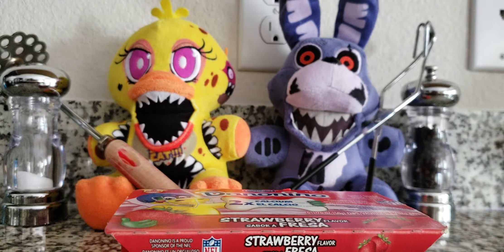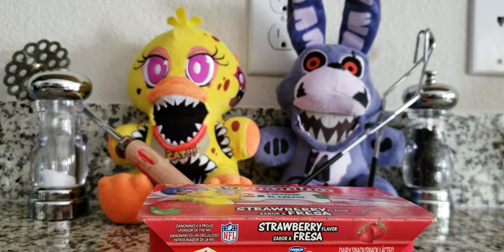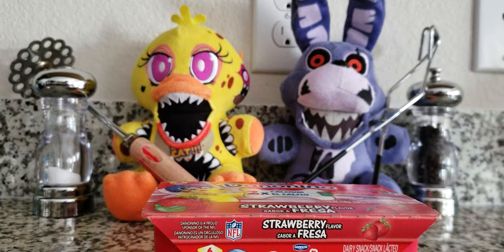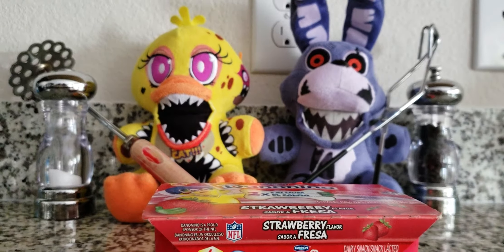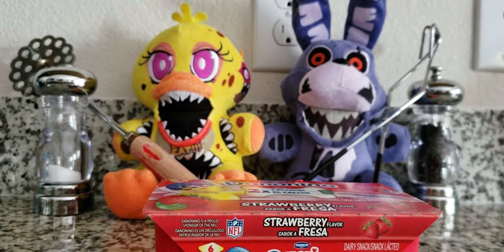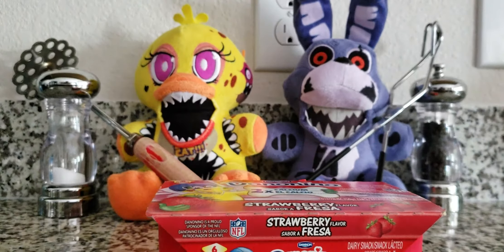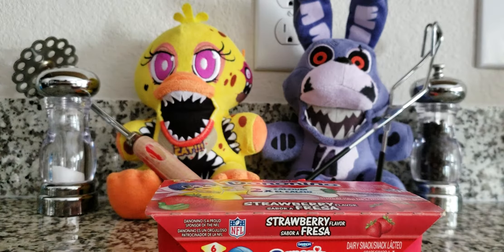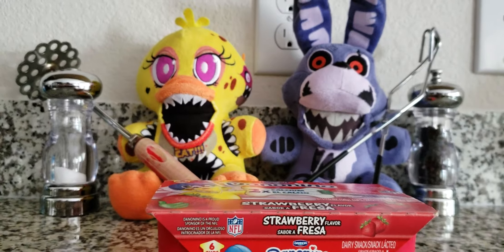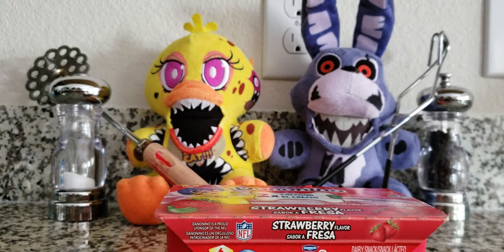Hey guys, it's me, Foxy, and Freddy's over here too. Leave a comment down below if y'all want to make this a series — cooking with Twisted Chica and Twisted Bonnie. Yeah, because we don't know if y'all want it to be a series. Let's go right into the video.